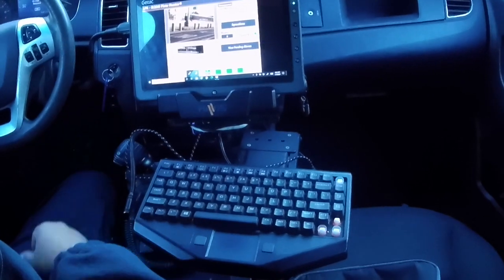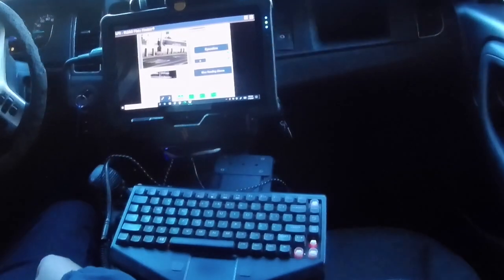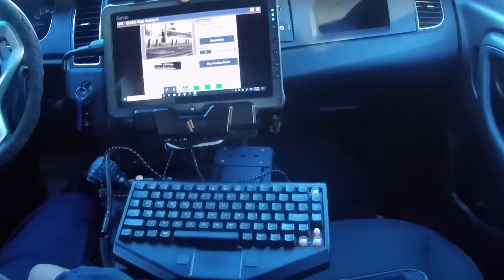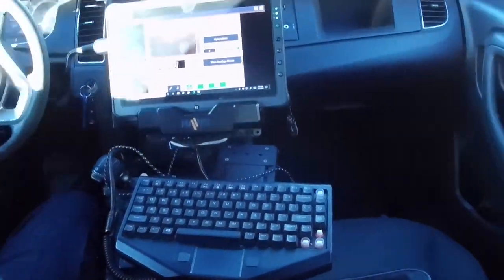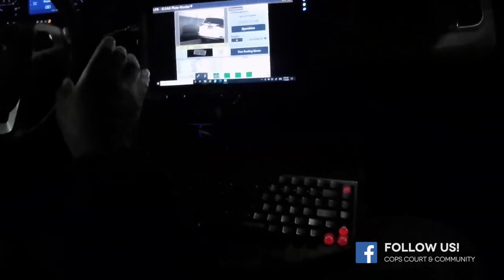Right now there are no cars on this particular road so it's not going to give me any reads. Even in low light situations it still gives me a very good reading. Even if it were pitch black, the infrared on the camera will still allow me to read a license plate. The system isn't perfect but it works very well.